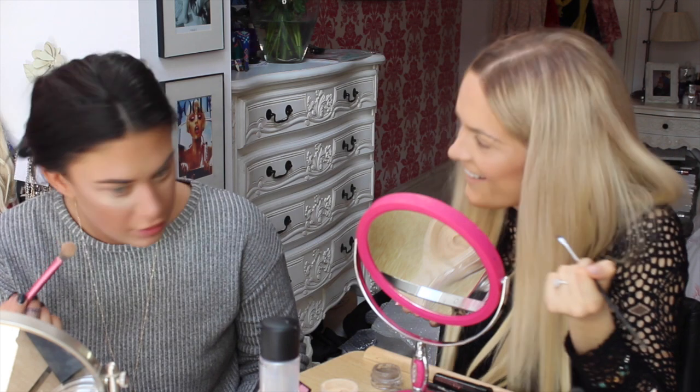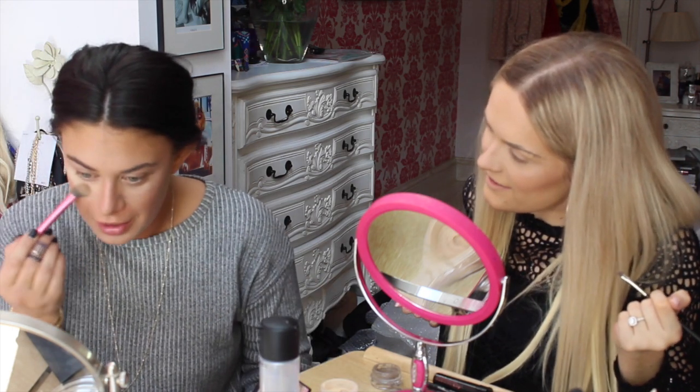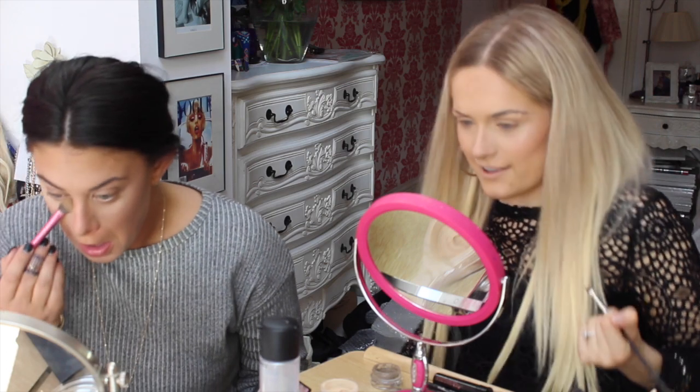Oh my god, that powder is amazing — the yellow one. Now I feel like this one's too bright. I feel like I've got black eyebrows all of a sudden.